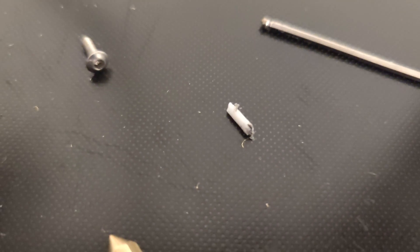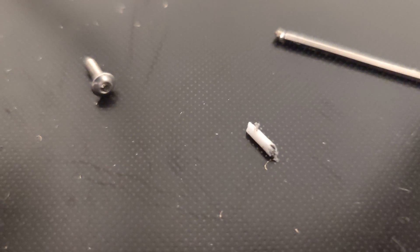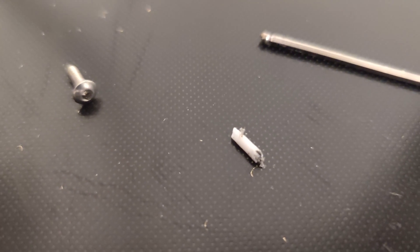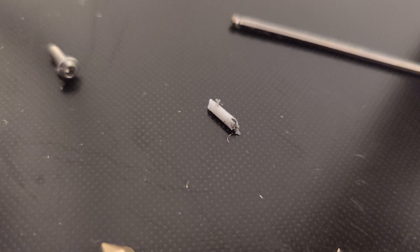I did pull out an extreme amount of plastic that should not have been there — it was clogging the hot end between the nozzle and whatever pipe lies there. Get out whatever you can.